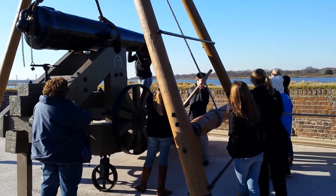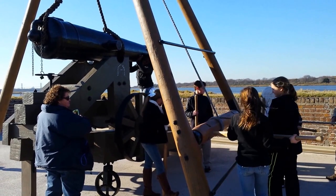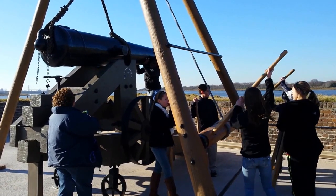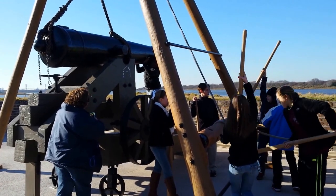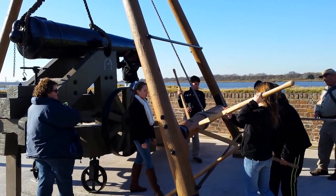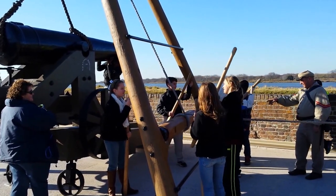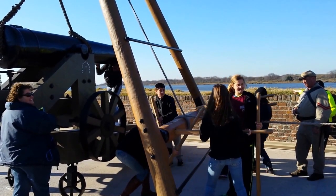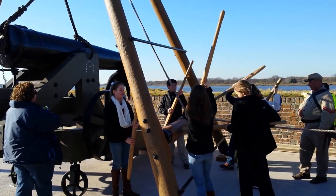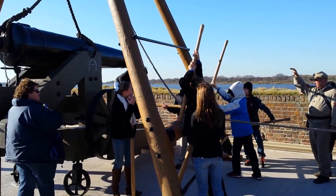So now, number one and number four, put your hand spikes in under here. Now we're going to go in the opposite direction. Stop. Two and three, put your hand spikes in. One and four, pull them out. Quickly, quickly. Stop. Get your hand spikes in. Two and three, put your hand spikes in. Heave. Stop. One more time. Two and three, put your hand spikes in. Heave. Very good. Stop. Just lock it down.